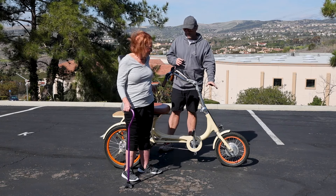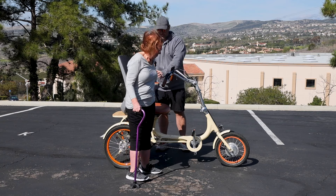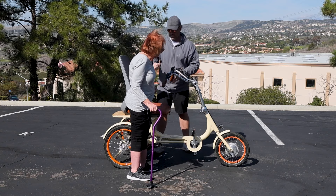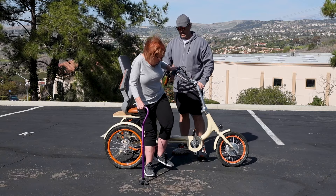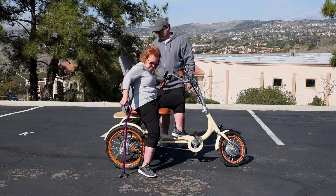This is a 750-watt model. We've got an upright seat here. My mom just informed me we need to get the seat to come a little bit forward, which we're going to work on in the production model. We're going to show you how she can get seated — you can lift the armrest, and with the parking brake on, she can slide onto the seat.